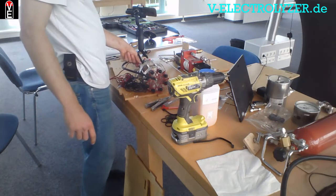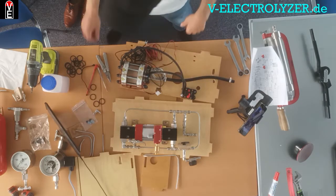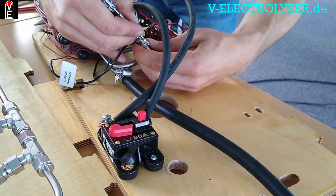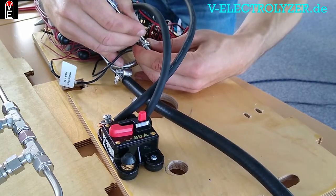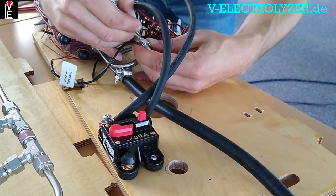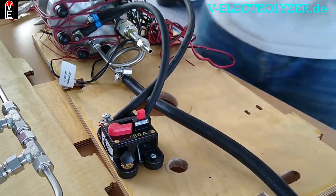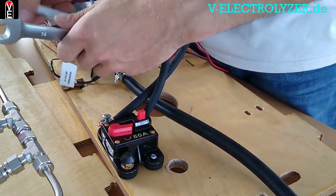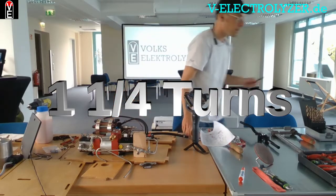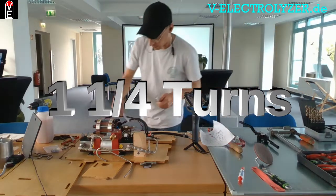So this is it. Again, same process like always: mark the initial position and turn the fitting one and a half turns.